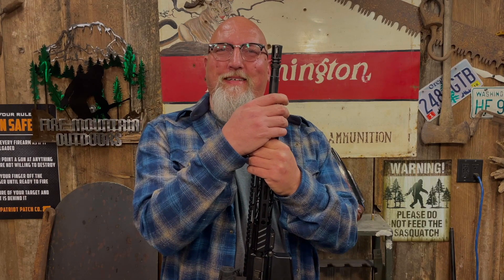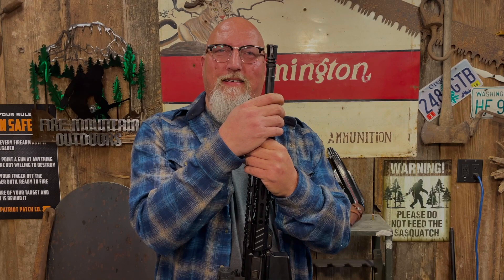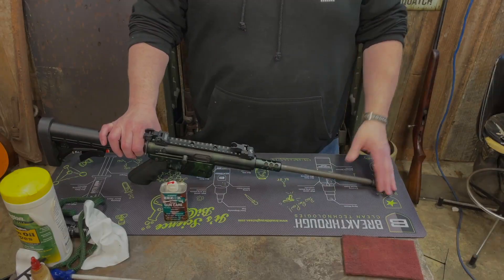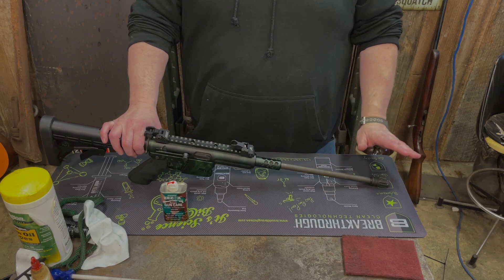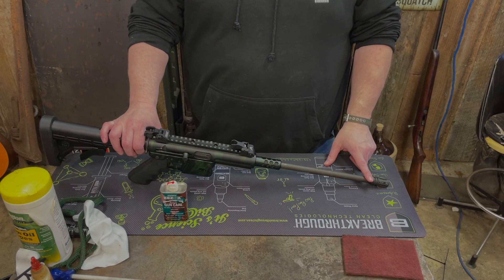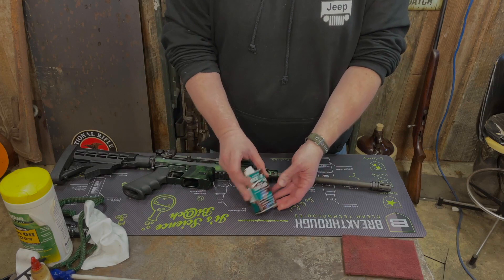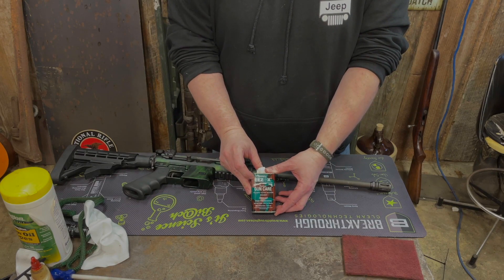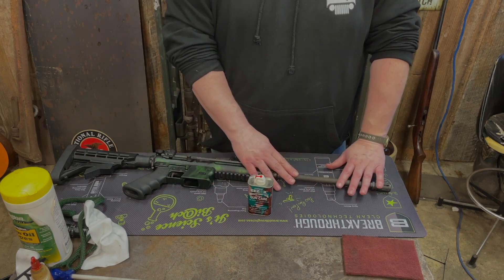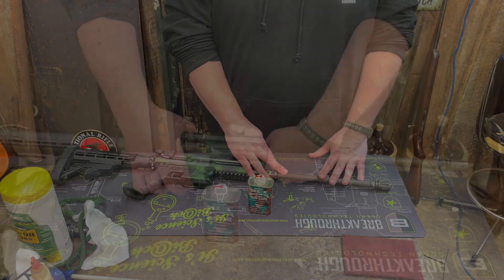Bob checks his safe and finds his TNW Arms nine-millimeter rifle is starting to get some surface rust on the phosphate finish. He treats it using Easex gun care, a synthetic product that helps remove surface rust. After a time-lapse cleaning, he notes this will also oil up and go back in the safe — no ammo used.